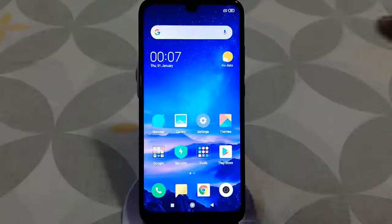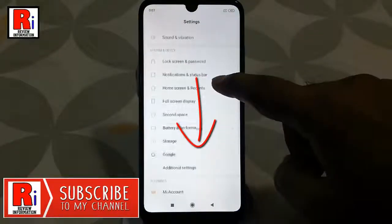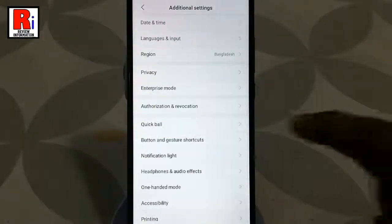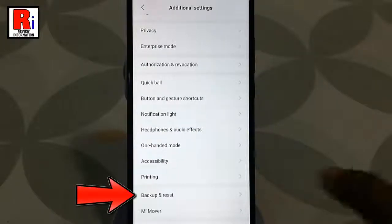Go to settings, scroll down and tap on additional settings. Again, scroll down and tap on backup and reset.